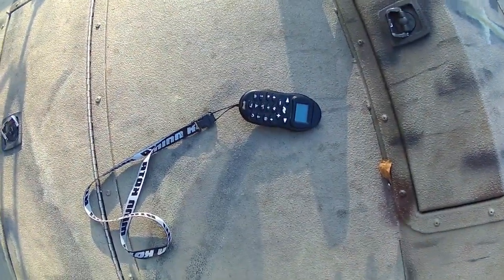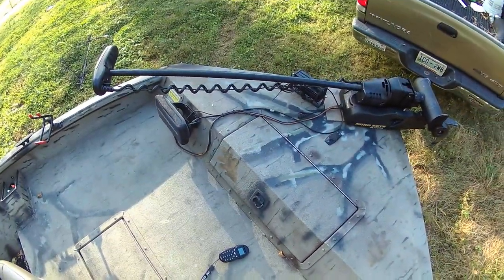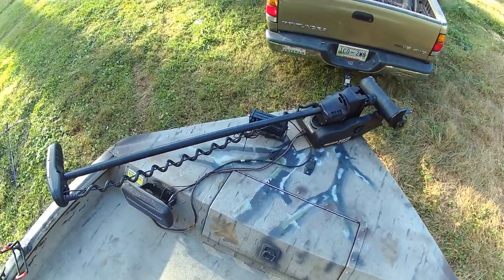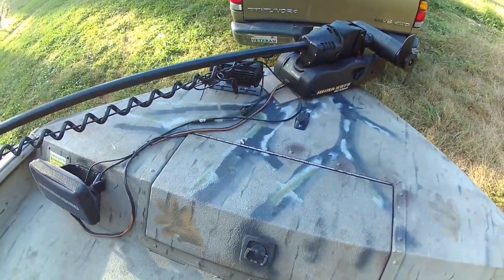There's the remote for the trolling motor. There are two 12 volt batteries connected in series to run this trolling motor. I can run most of the day without worrying about losing charge.